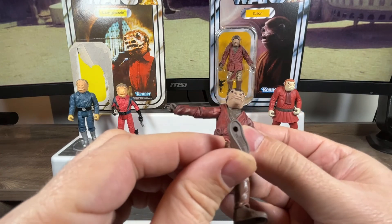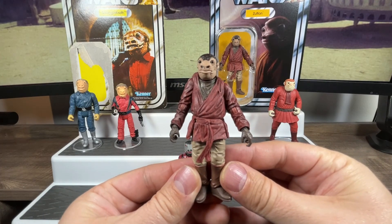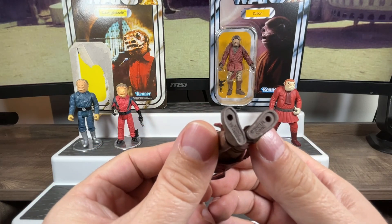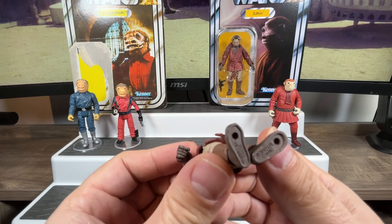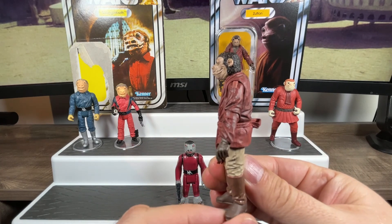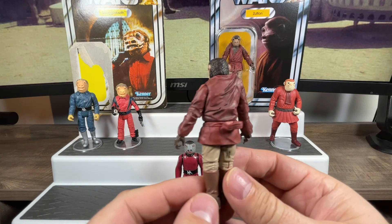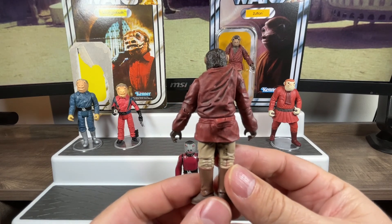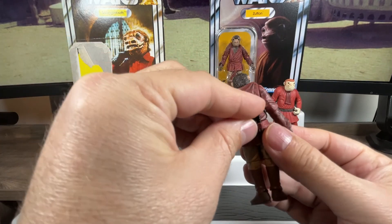Underneath he does have his foot pegs. From the front you can see a nice weathered paint job. Underneath says 2012 Lucasfilm Limited — from that original sculpt that came in the three-pack. From the side and the back — and looking at the back, you might wonder if that button is an action feature. It's not — it's actually a holster to hide his gun. He stores his gun in the back, not the front.